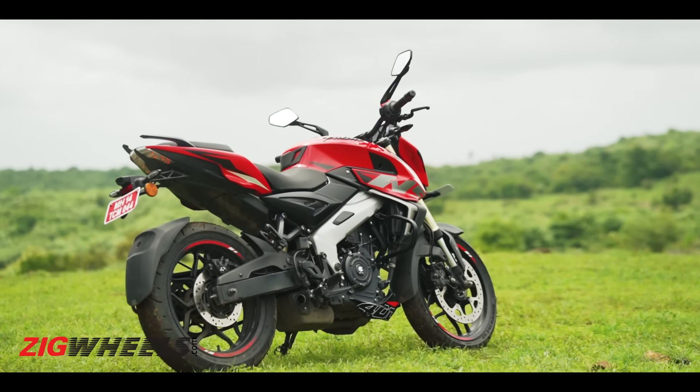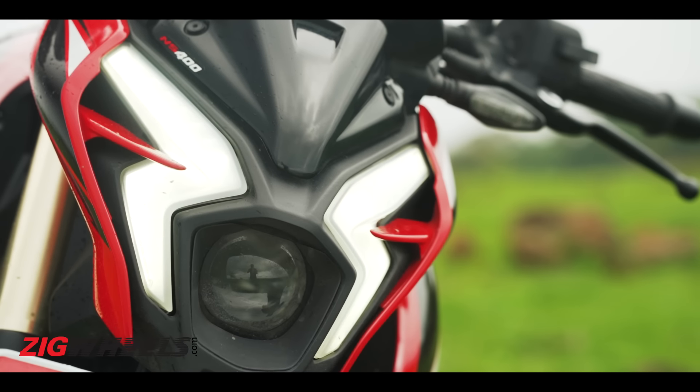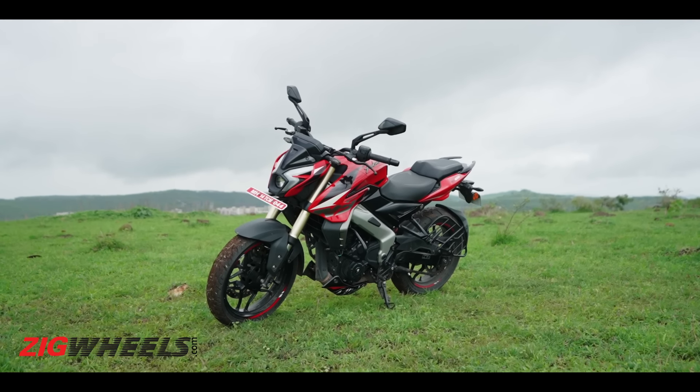The first thing you want in your 400 is the design — how does the bike look? The Pulsar NS400Z doesn't look like a 400cc motorcycle; it looks like an older sibling of the NS200. The overall silhouette, the sporty styling — it's taken from the same bike, except for the alien-like headlight. It looks like a modified NS200, honestly. If I'm buying a 400cc bike, I don't think I'd like to be identified as a 200cc rider.